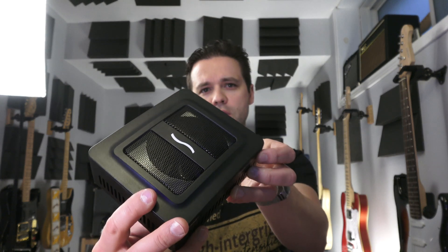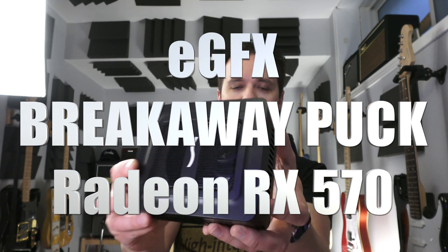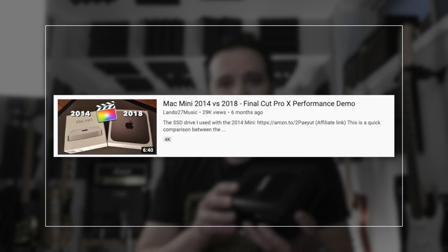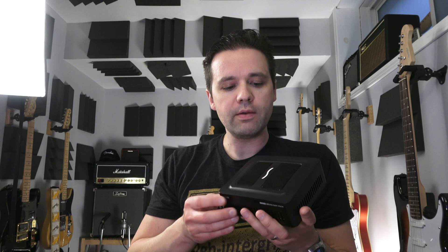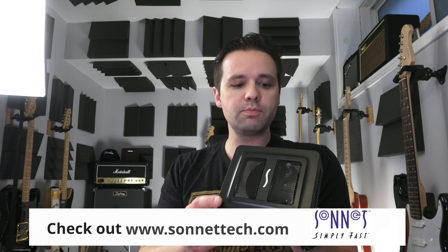Today I've got something here called an eGPU. In particular, this is from Sonnet — it's an EGFX Breakaway Puck Radeon RX 570. I have this because if you've watched my channel, you might have seen the video from last fall where I got the 2018 Mac Mini, the i5 edition with 8 gigs of RAM. Overall it's been really good, but it's lacking in one area: the graphics. The onboard Intel UHD Graphics 630 can do an okay job, but it could be a lot better.